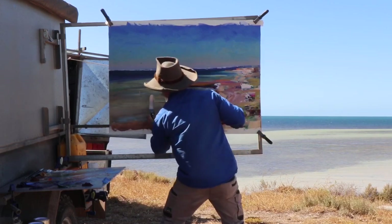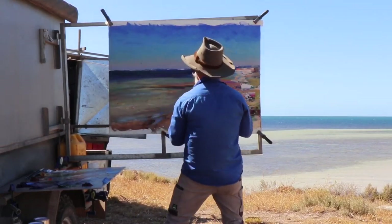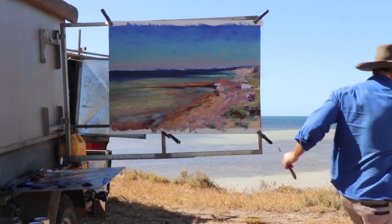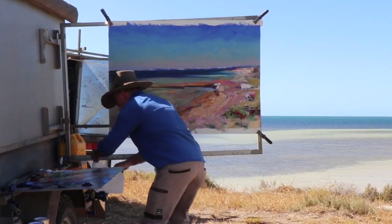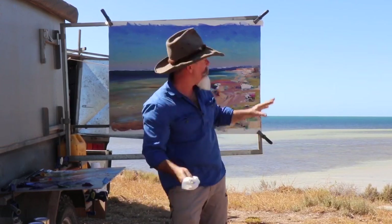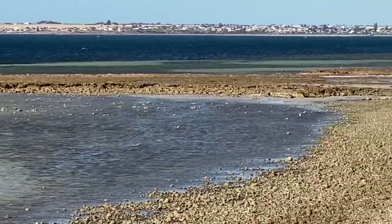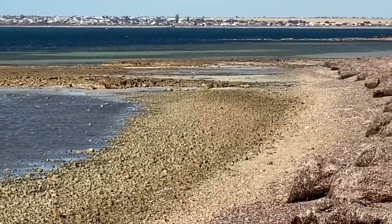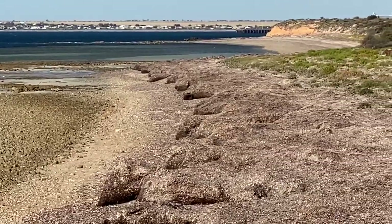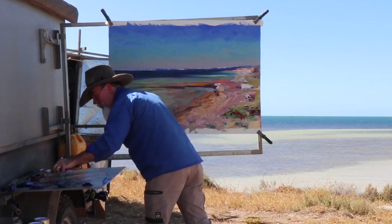I'm going to take a bit of paint off — it's getting too much paint there, I want to keep it clean. Sometimes you can just scrape the paint off like so and it really pulls out those high-key colours. Always working with the biggest differences — what we need to do now is paint that distant headland. There's a distant headland which we can't quite see in the camera but it's there, and I've got tons of flies that have landed up top — oh well, it's all part of it.